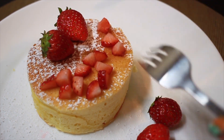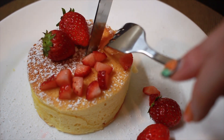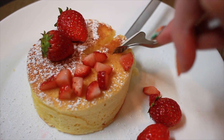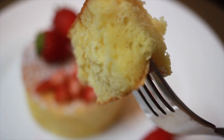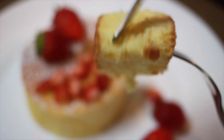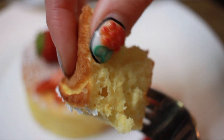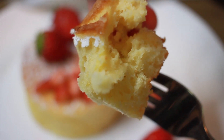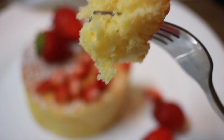Now that it looks all pretty it's time for the important part — the taste test. That is a very thick pancake and it looks pretty much like a cake made in a pan. The texture is a lot more thick and spongy than a regular pancake, but this will definitely fill you up for your Sunday brunch.